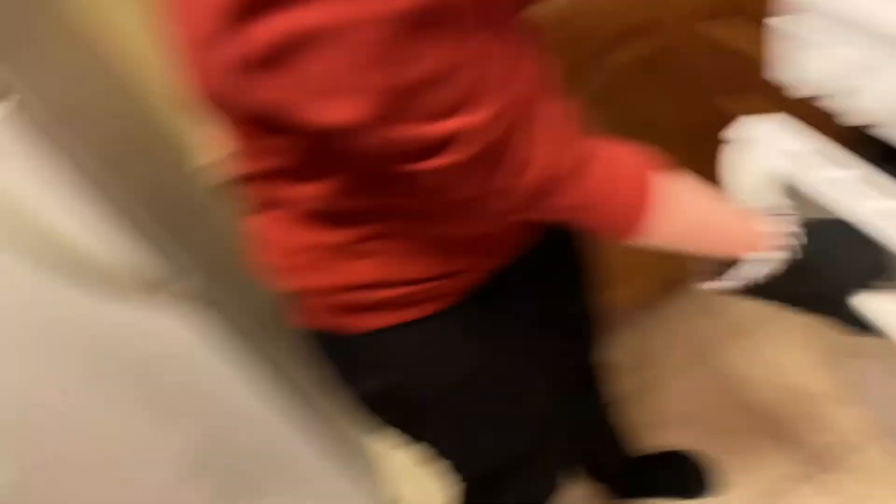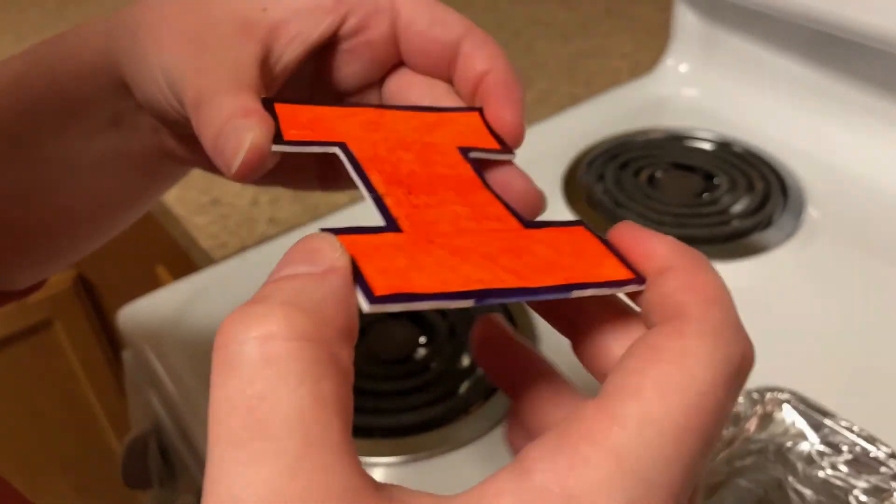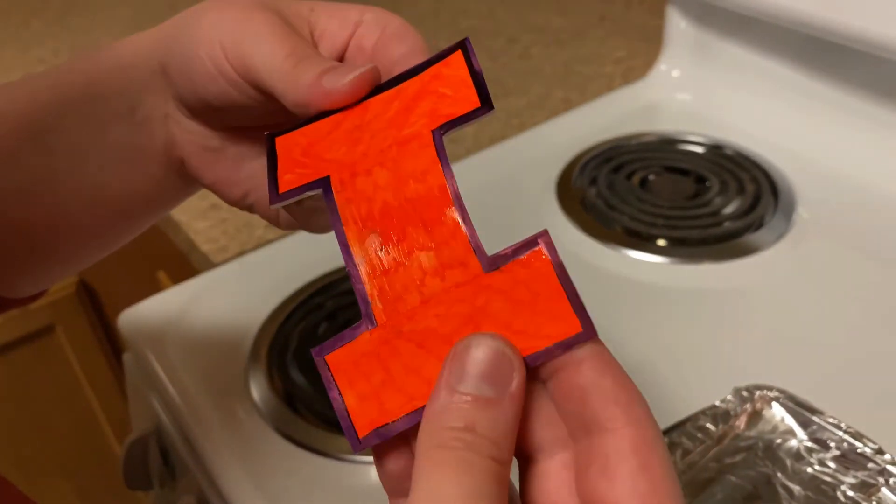Then take out your Shrinky Dinks and let them cool. After you complete this step you will be done, and then you will have yourself some nice Shrinky Dinks.